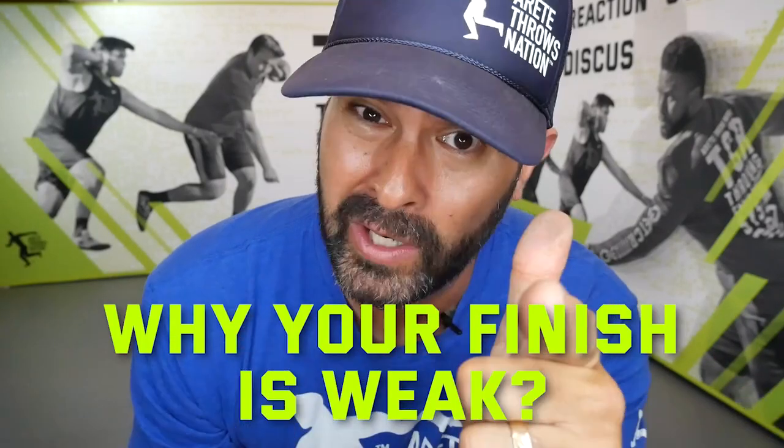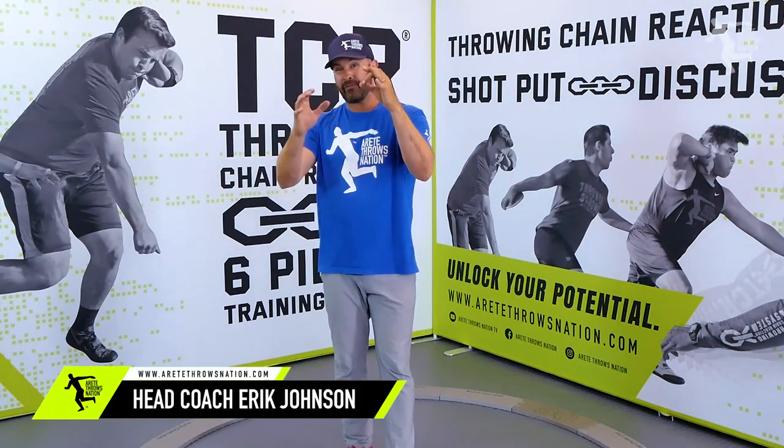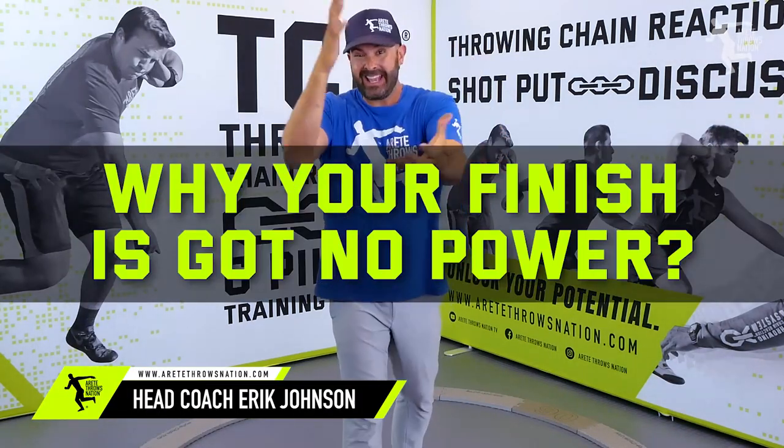I had a super hard time with that finish. We're going to talk about why in this video. Check it out. Hey everybody, it's Eric Johnson from AirTay Throws Nation. In today's video, we are going to talk about how to identify why your finish has got no power.